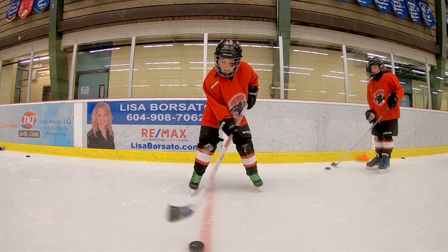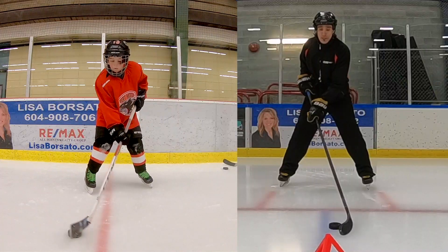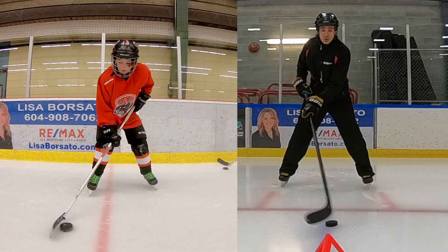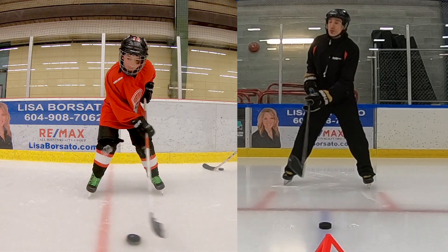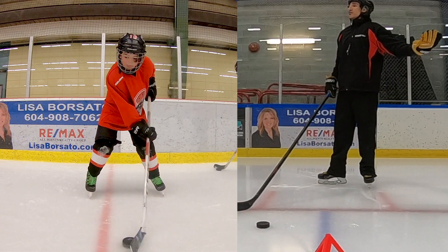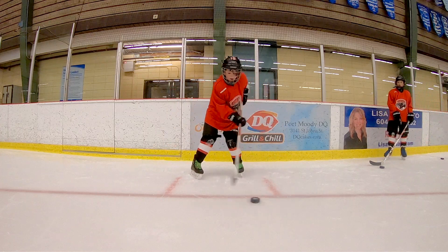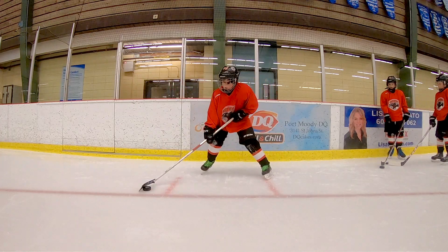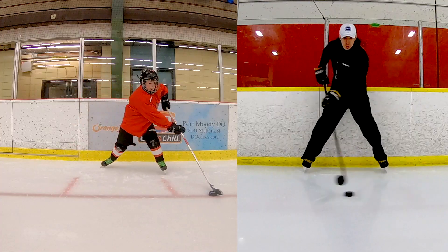Hey Rowan, we're taking a look at your stick handling. Good speed — make sure you get your eyes up a little bit. You want to roll your wrist a little bit. Check out my top hand. From side to side you're losing it off your backhand. Keep the puck closer to the heel. Don't be so quick to lift your stick — push the puck before you lift the stick.